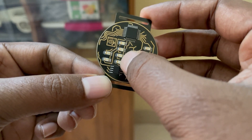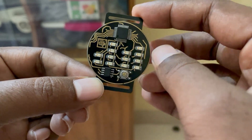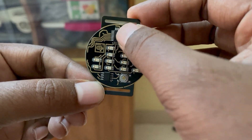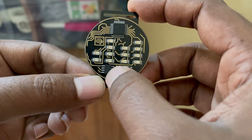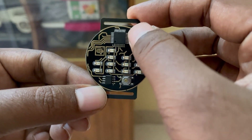Similarly, these four are for displaying the right digit of hours, and these two are for the left digit of hours. This is the main microcontroller RTC, and this is the button I use to display the time.